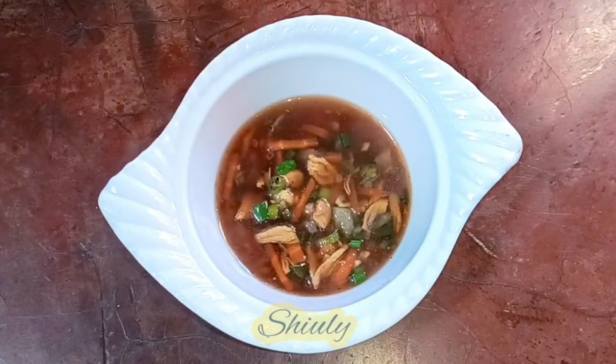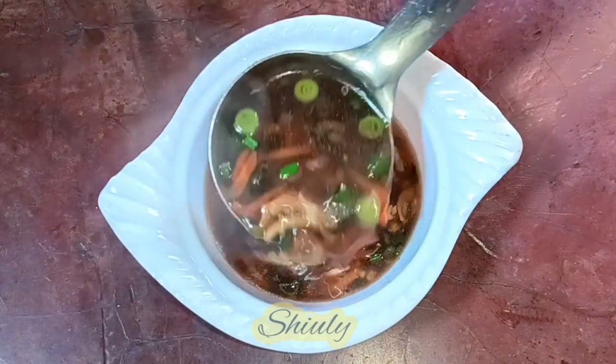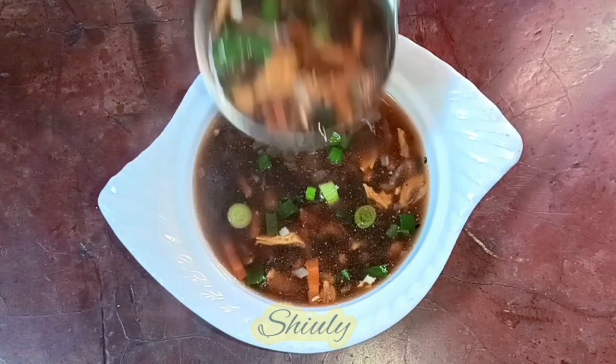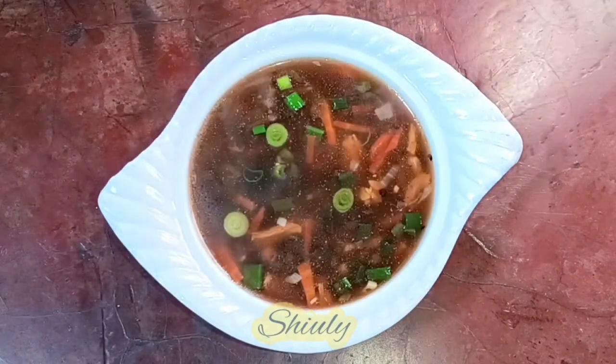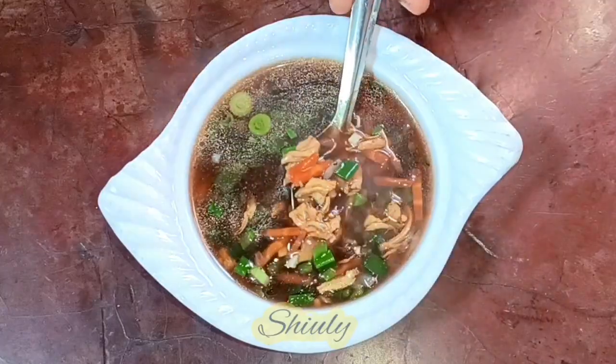Hello guys, here is Shiuli and you are welcome to my kitchen. Today I'm going to show you a quick recipe of very healthy and tasty chicken soup. It's really very healthy during this winter season, very yummy to eat and drink, and so easy to make. So guys, let's see the recipe.